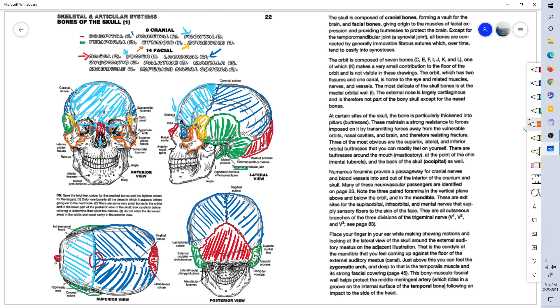Let's fill in the zygomatic arch of the temporal bone here, and the rest of the temporal bone as well. Moving on from the zygomatic bone to the palatine bone.